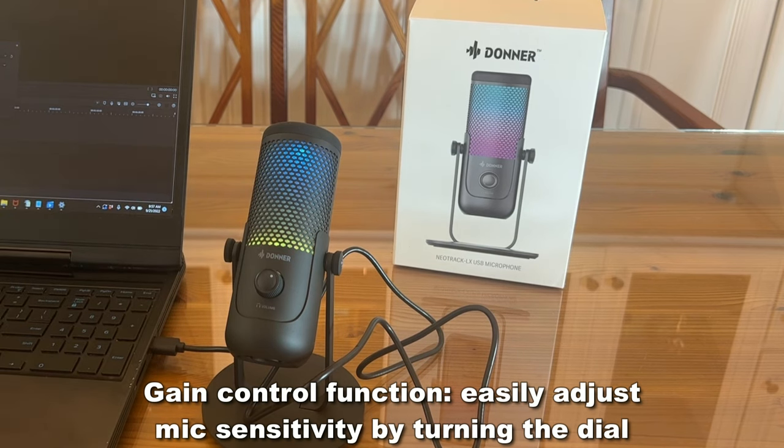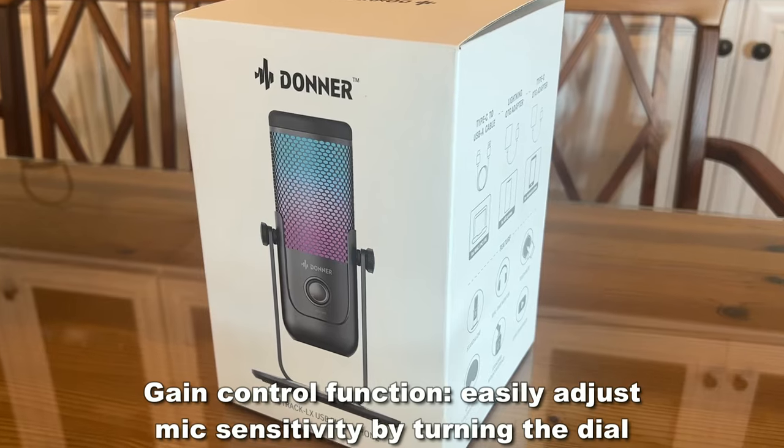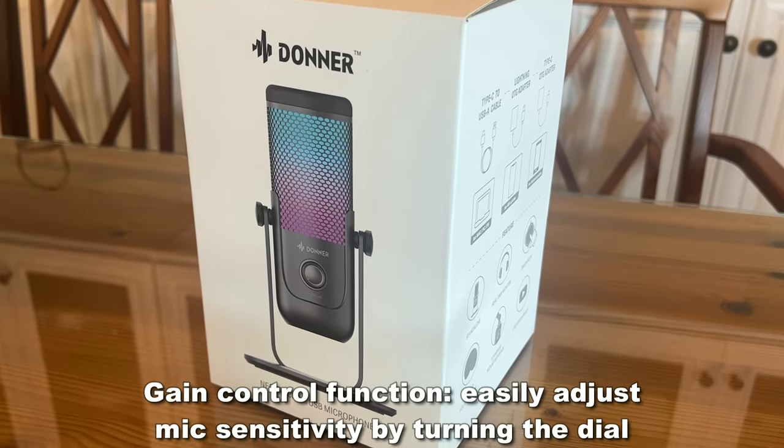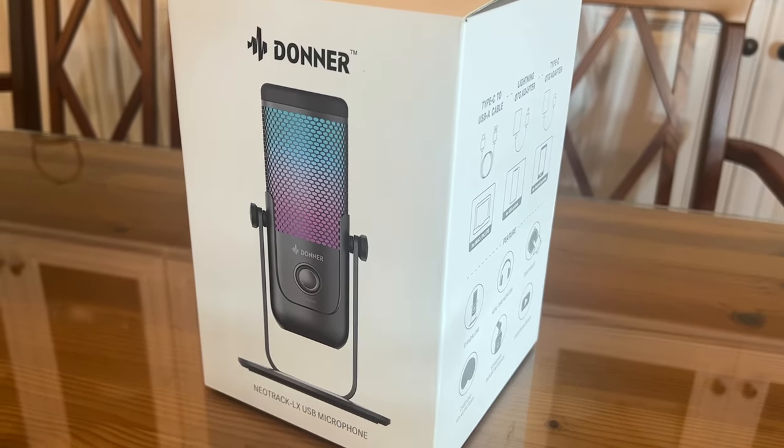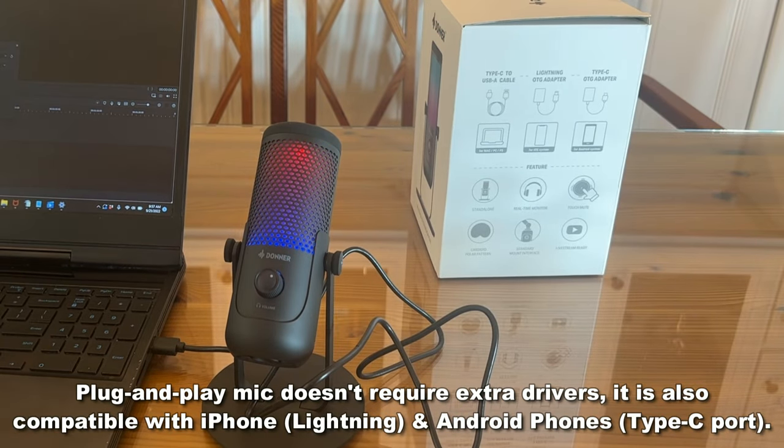There's a volume control on it. You can run a headset to where you can be completely isolated. It works for your iOS and Android systems, which is super awesome with the appropriate adapters, and on top of that it is standalone with real-time monitoring and a touch-to-mute feature.